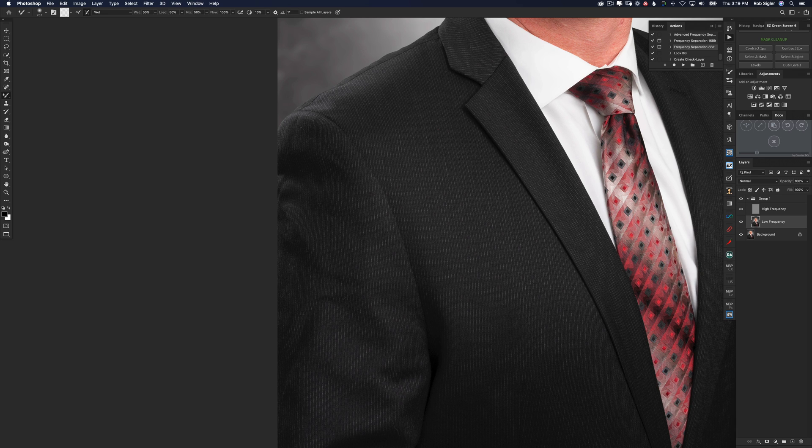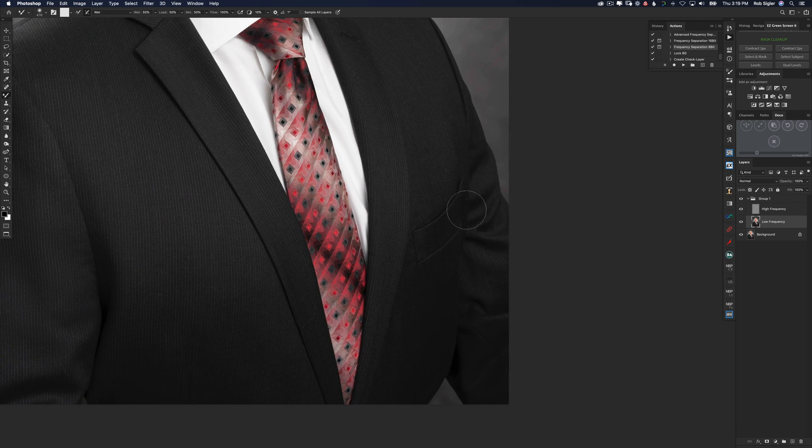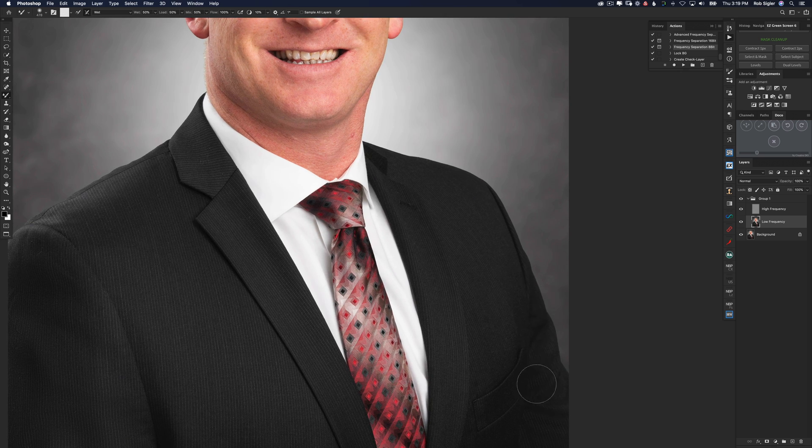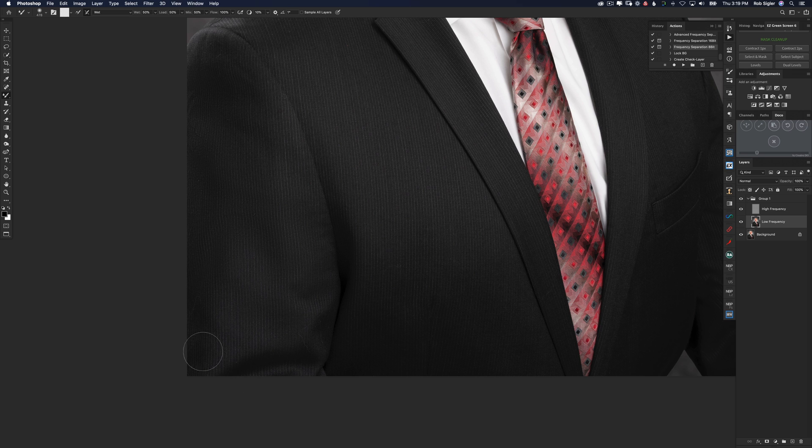Let's start on the low frequency layer with the mixer brush. All I'm going to do is draw small little circles on these wrinkles and blend the color together so that the jacket doesn't look wrinkled. There we go — that's starting to look pretty good. Let's get over here on this arm. We're not going to make it look perfect — it's not like the jacket is going to come out dry cleaned — however it is going to reduce the eyesore that these wrinkles were.